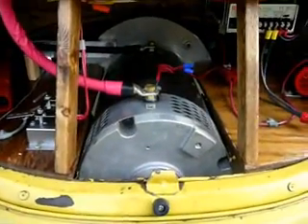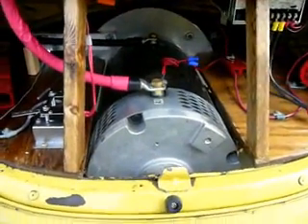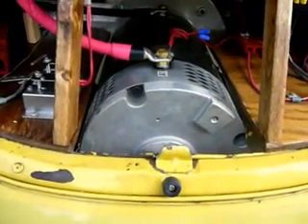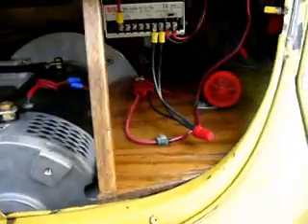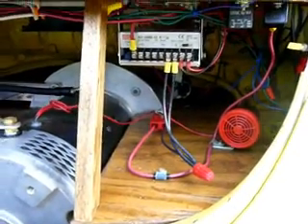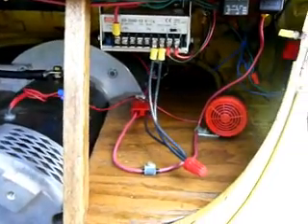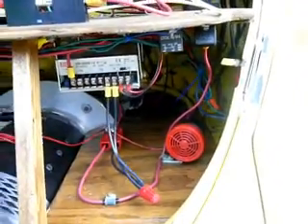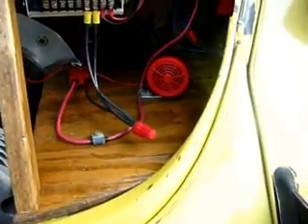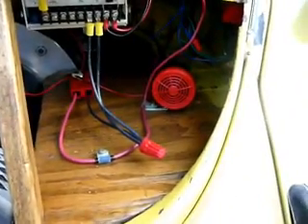Down here, that's the motor — it's a 19-horse DC brushed motor. Over here, that's my DC-DC converter; it keeps my 12-volt battery charged. I've got a couple of relays right there. The horn is an overheat horn in case the motor overheats — it gives me the signal.